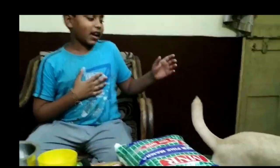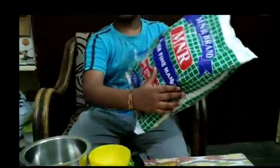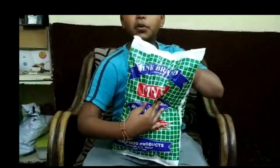Hi friends, welcome to Jimmy's Kitchen. My name is Jatin and this is my dog Jimmy. Today we are going to learn how to make bhel curry. The main ingredient of bhel curry